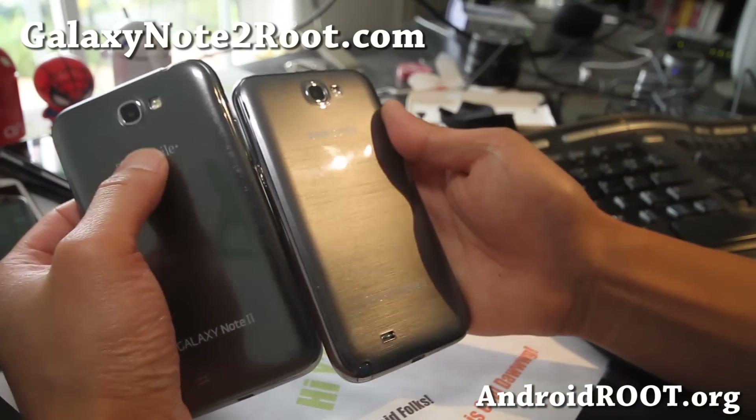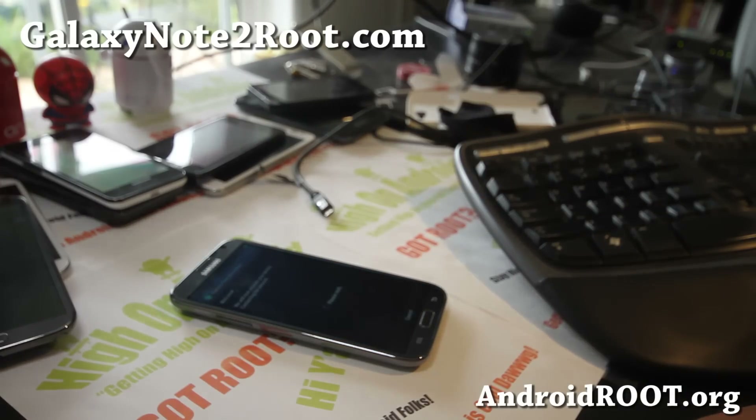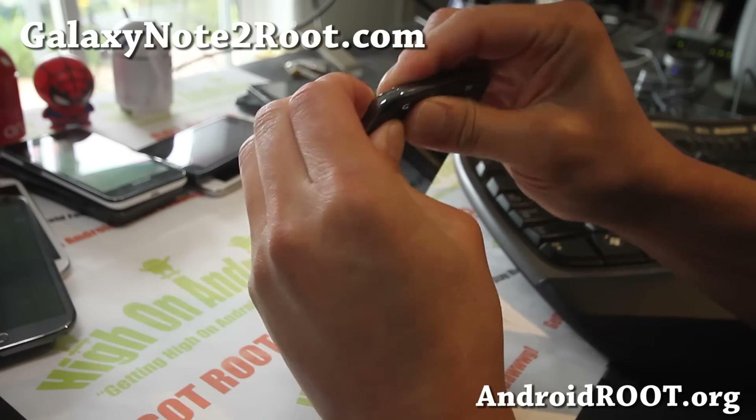This T-Mobile one has T-Mobile branding, while this Sprint one does not have Sprint branding at all. Some of you might be interested in getting this one if you're particular about that.